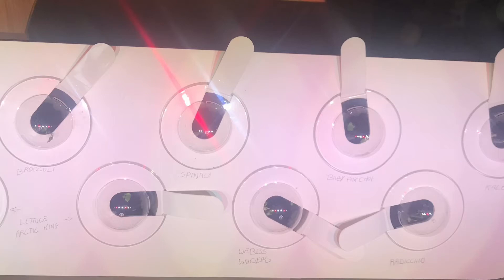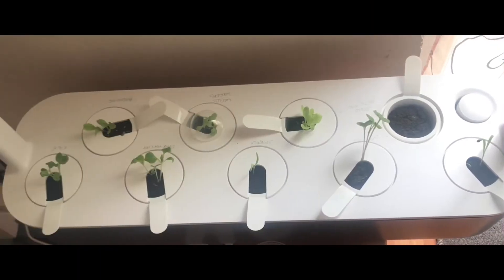This is a photo of the seeds a few days old, and now what you're looking at is one week's worth of growth.